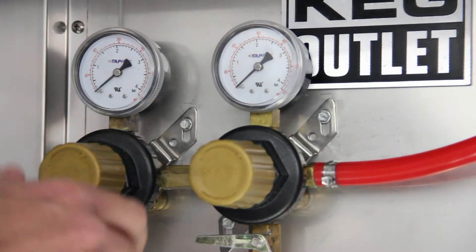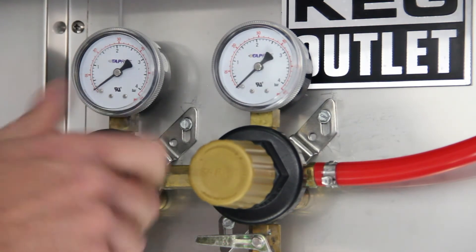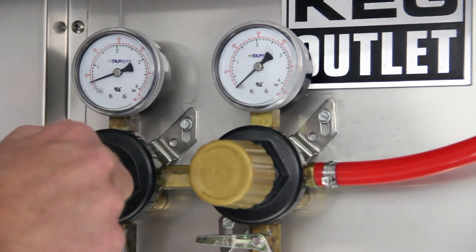To set the pressure on the secondary regulator, pull the handle outward to unlock it, then screw clockwise to increase the pressure and push back in to lock in place.